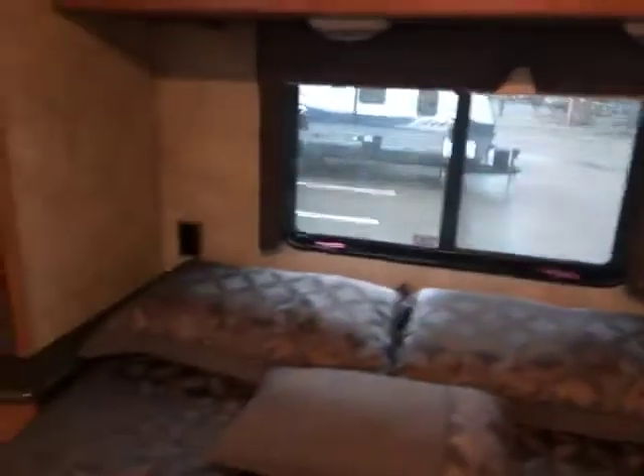Nice walk-around bed with tons of room, plus there is more storage on the side of the bed down below. You have outlets on both sides in case you have a CPAP machine or anything like that. And once again another storage area on the bed there — under the bed, over the bed, more storage. And then your ducted AC, and you have your control here for your slides.